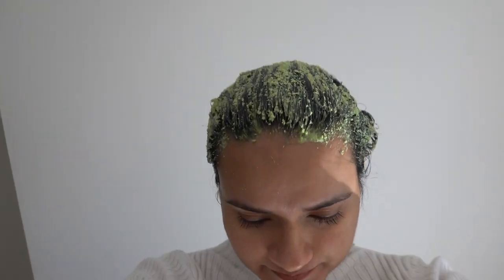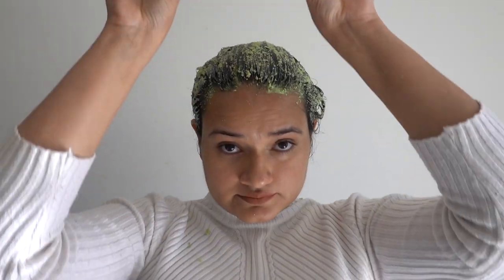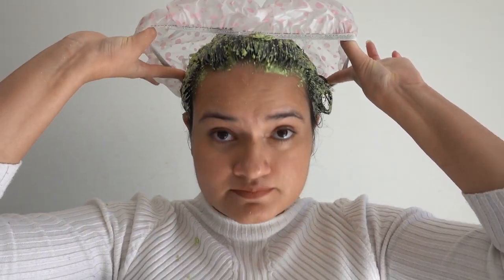After using this hair mask you will feel that your hair has become softer and shinier than before. Use this hair mask two times a week for better results. You can put a shower cap after applying the mask — this helps to generate heat and will penetrate the hair mask deep into your scalp.